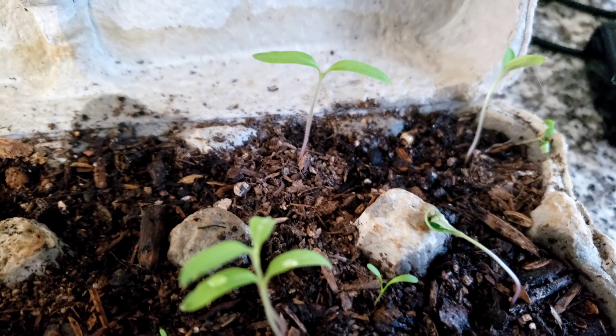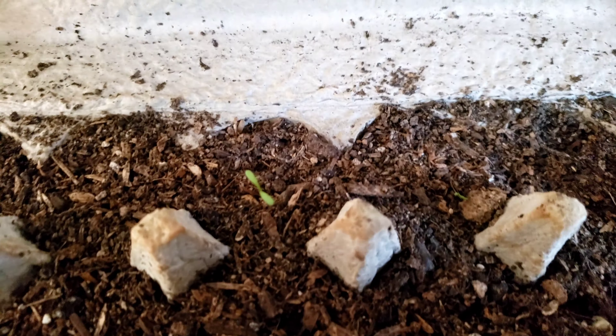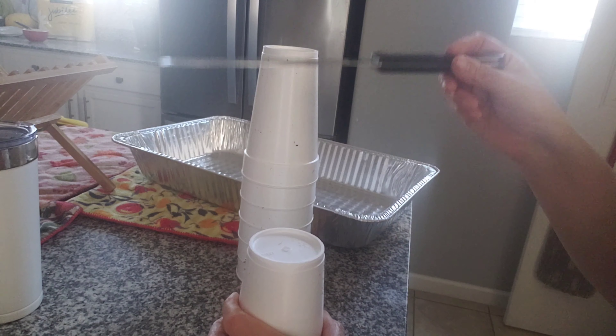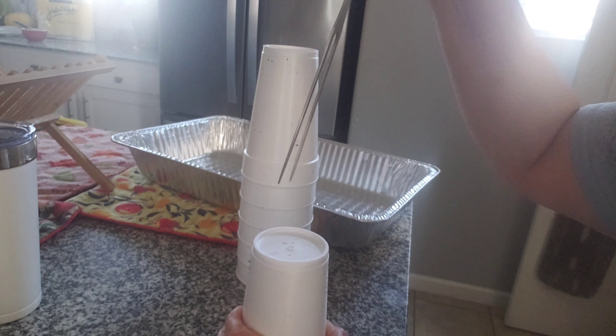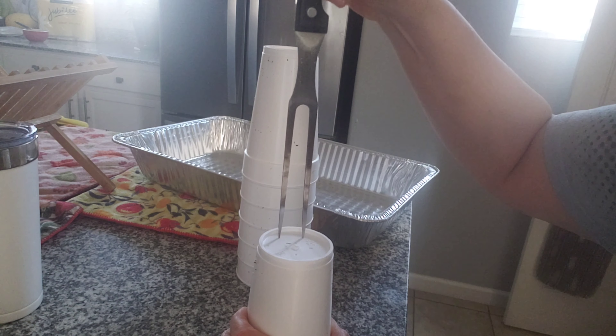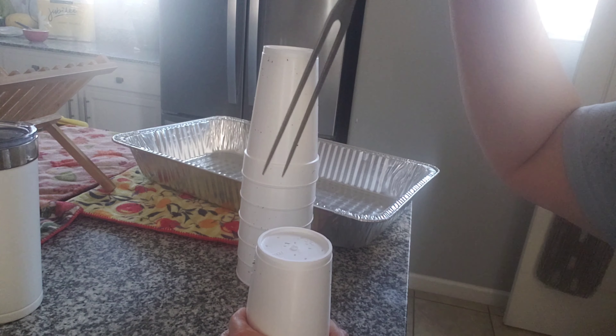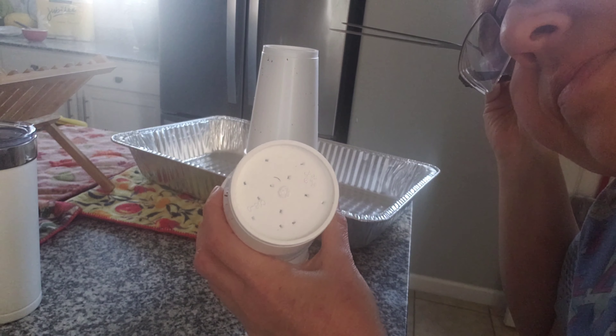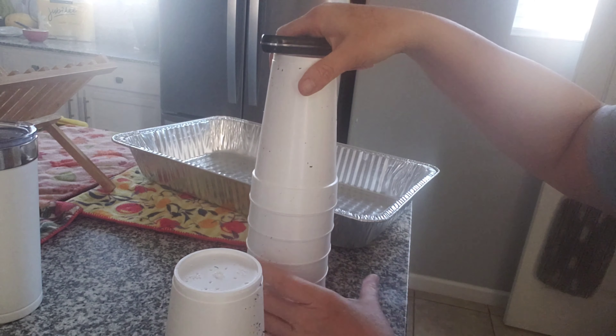Basil didn't do that great. There's one here and there's a baby right here. I have these left over which I'll be using, and I know already that they don't break down, so I'll just continue to recycle these for this purpose so that way they can drain.